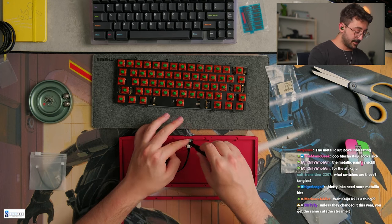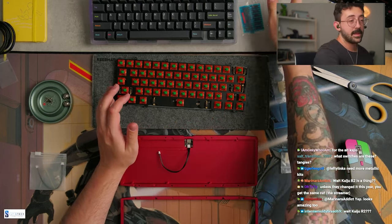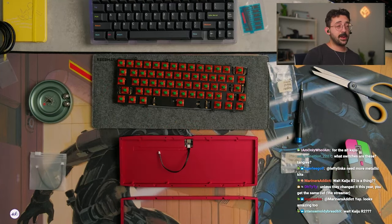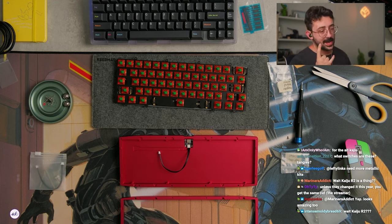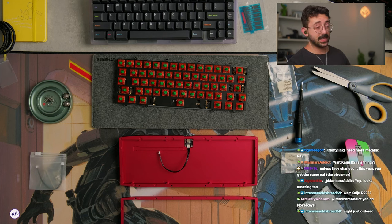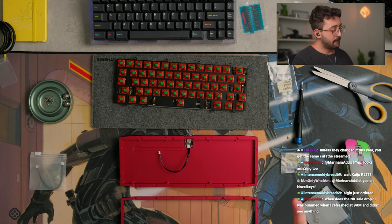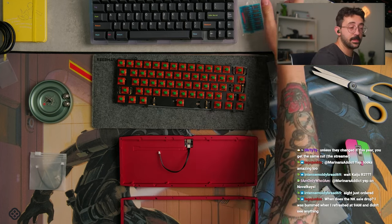Kaiju R2 is indeed a thing on Novel Keys right now, and there's also Mecha Kaiju as an alternate base kit. For anyone who's wondering, I did get to see the metallic keycaps in person — not a full set, just one or two samples. It's very cool. Every keycap is going to be a little bit different because it's using some sort of metallic flake inside the resin, so every set will be a little different from the last. It's up to you guys if you like that.